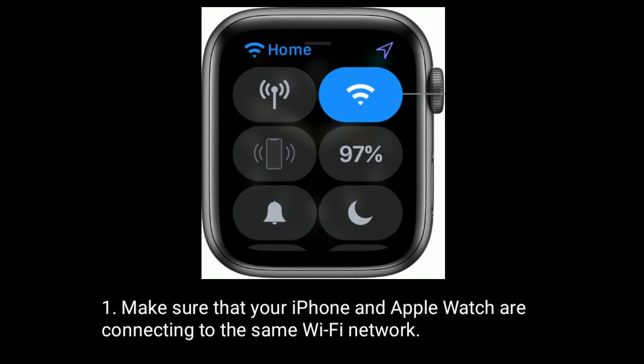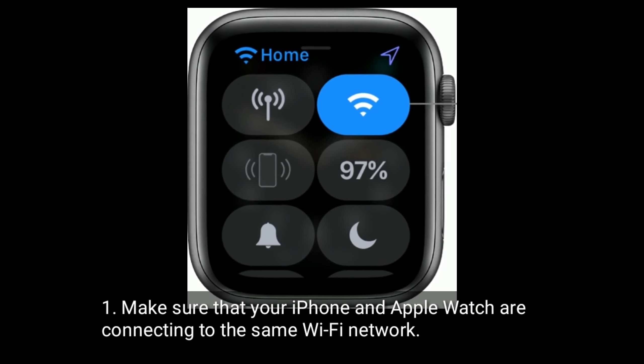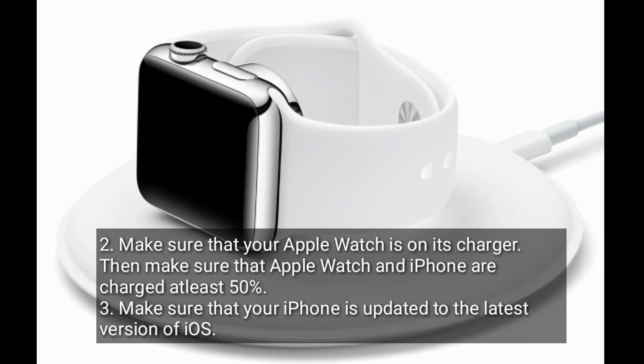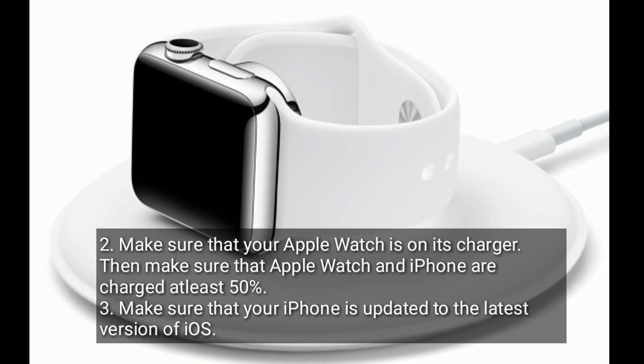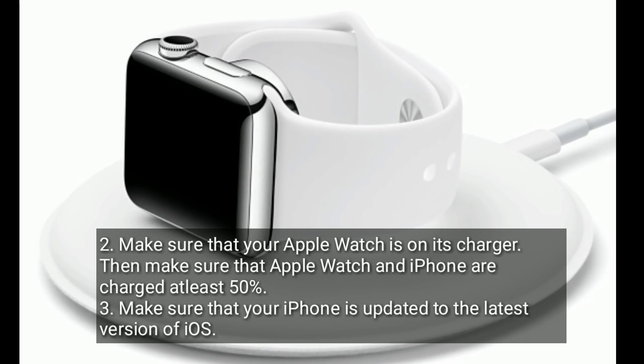Make sure that your iPhone and Apple Watch are connected to the same Wi-Fi network. Make sure that your Apple Watch is on its charger, and that both your Apple Watch and iPhone are charged to at least 50%. Make sure that your iPhone is updated to the latest version of iOS.